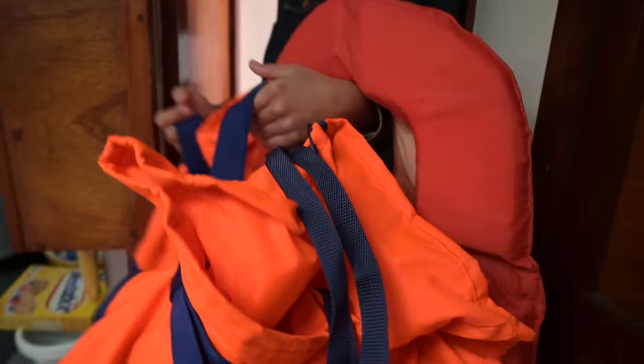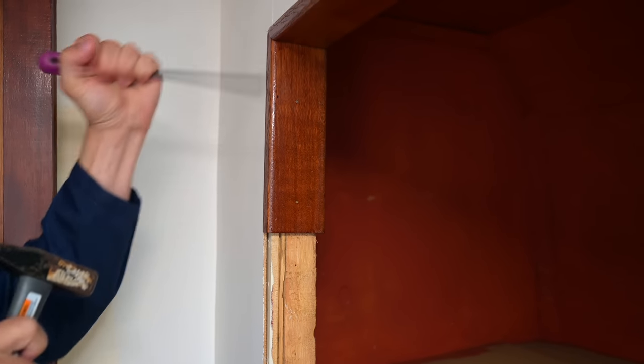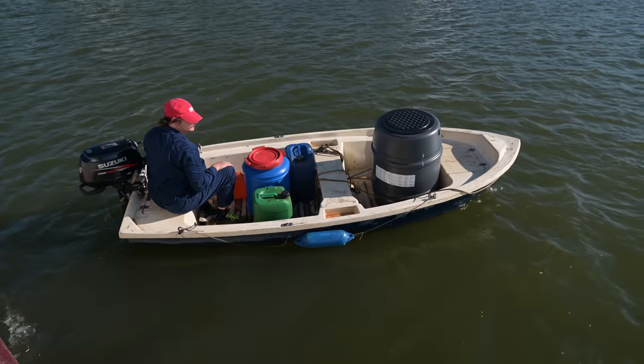In today's video, Barbara removes the life jackets from the cabin, I misuse a screwdriver, and our dinghy almost sinks.